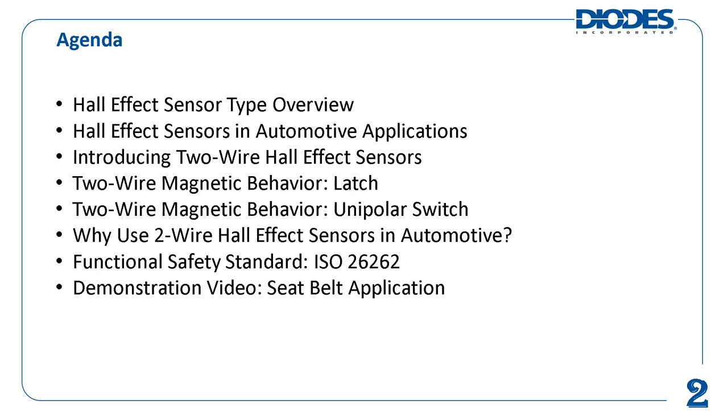It also briefly touches upon the ISO 26262 functional safety standard. Finally, it finishes up with a demonstration video of one of Diodes' automotive compliant Hall effect sensors in a seat belt application.